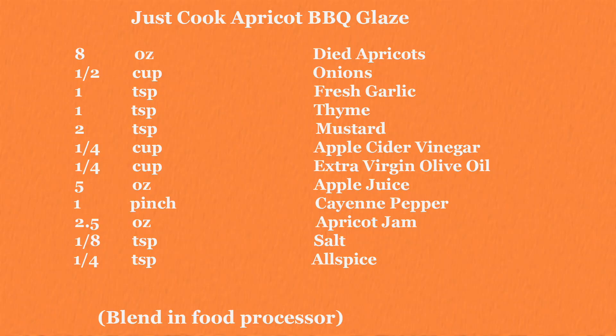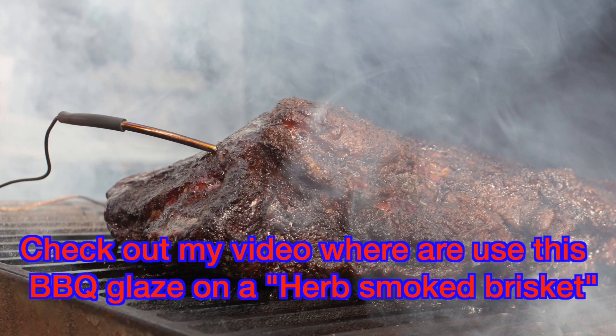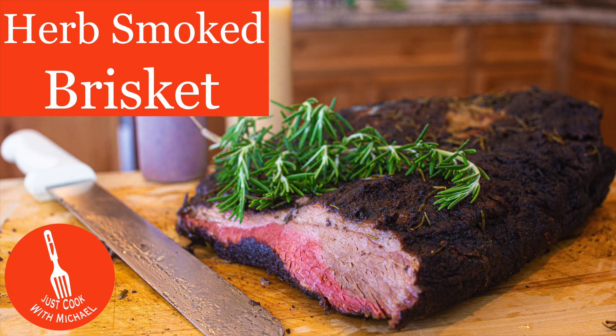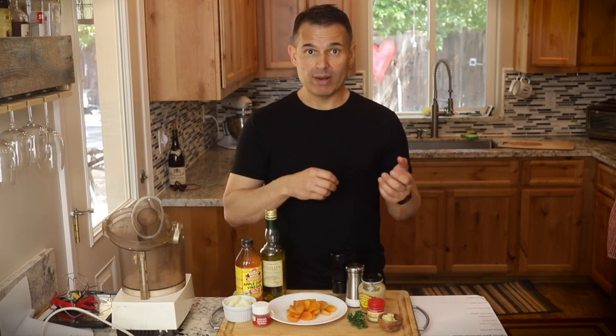Thanks for joining me today. After watching this video you will know how to make an apricot glaze. I'm using this on a beef brisket I smoked for 10 hours, but you could use this glaze on any grilled chicken or grilled pork — it'll be delicious over a lot of grilled meats. This is going to be more like a finishing sauce, the same way you would use a barbecue sauce after you pull your ribs off the barbecue.